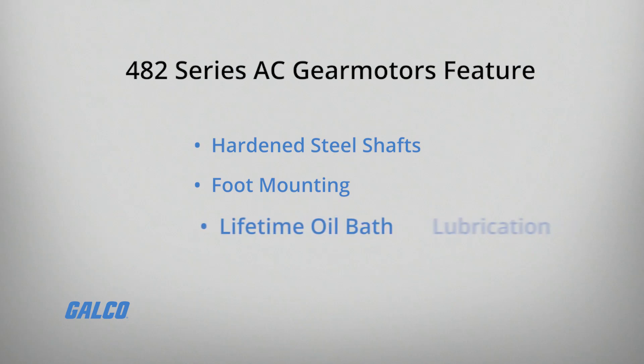These gear motors also feature hardened steel shafts, foot mounting for mounting at any angle, and lifetime oil bath lubrication.